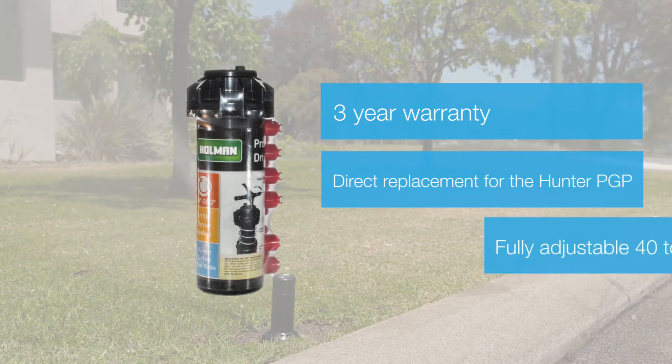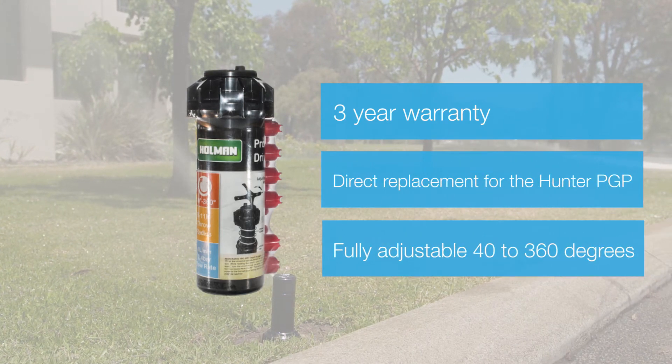The Holman SH-7500 is adjustable from the top using the included universal adjustment tool and has a range of 40 to 360 degrees.